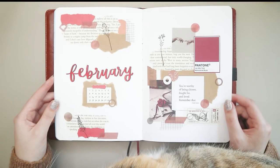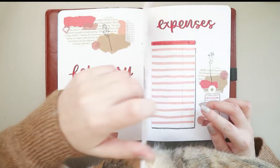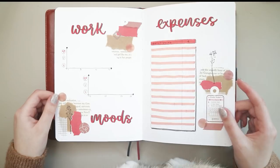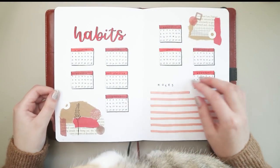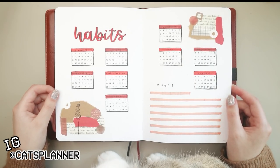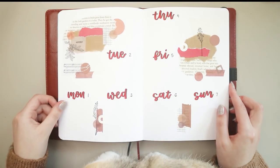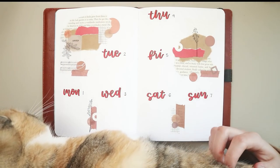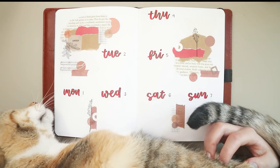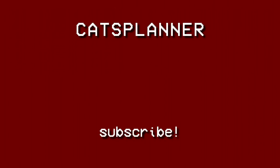So those were all the pages I did for February. My cat really wanted to participate in the flip-through! I had a lot of fun making this theme — I never did anything like this before or used this many items in my journal, so it was definitely great to try something different. If you watched until this point, leave a pushpin emoji in the comments below and I'll see you in my real-time setup answering your questions next week. Bye!